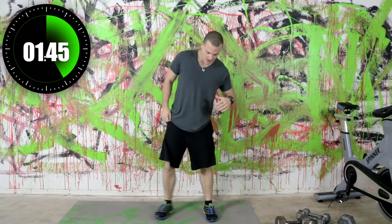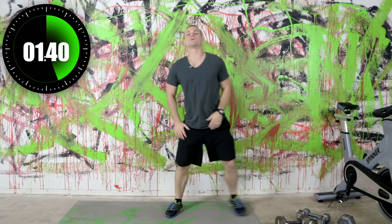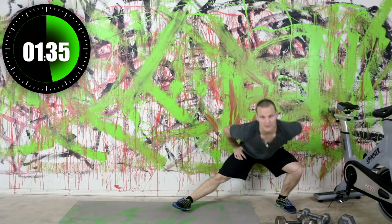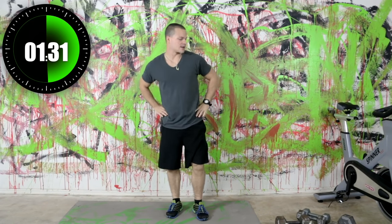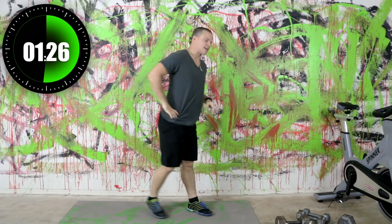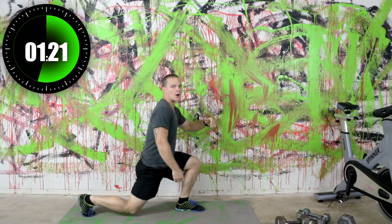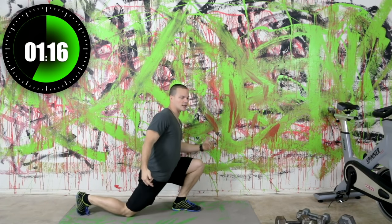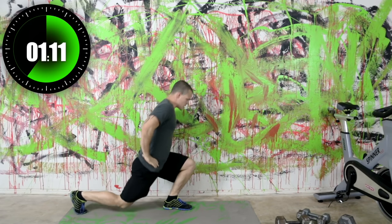Side lunges now, over to the side, right back to center. We may even shorten this warmup up a little bit, maybe take a minute off of it. Keep moving on this and let's take it into a reverse lunge — just step backwards. We're going to be starting with our legs so I want to focus on those, that way we've got the blood flowing to them right away.